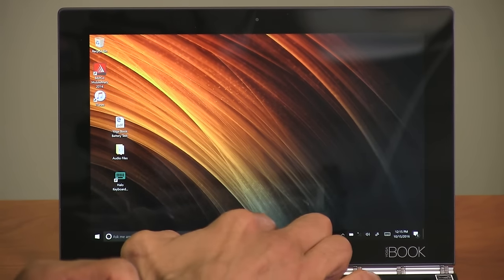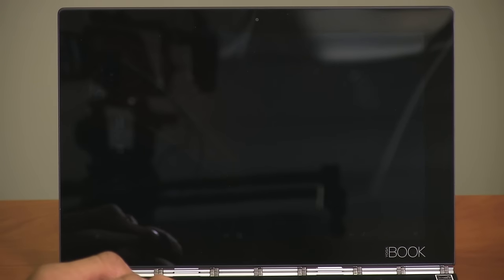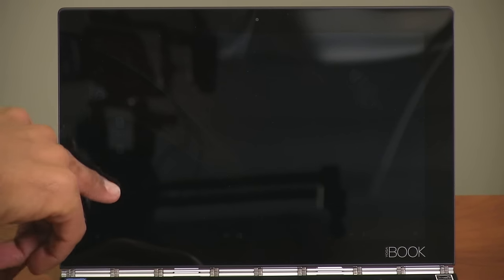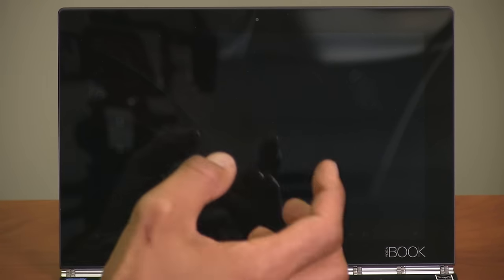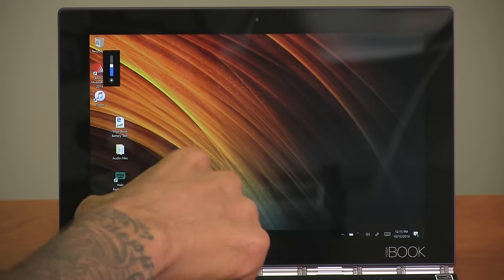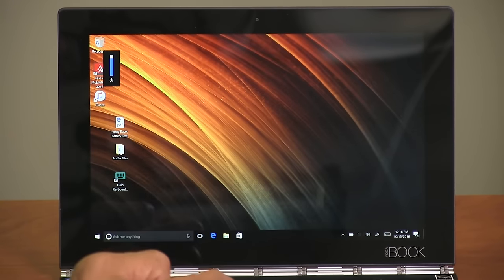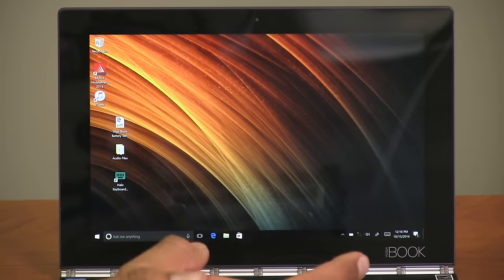Let me show you the lowest brightness level. So this is the lowest — right now you probably can't see it, but I can just barely make out the icons. If you raise it up, this is about 50%, and then this is full 100%. You probably hear the vibration and clicks — that's because of the keyboard. By default the keyboard is set to vibrate and click, but you can turn it off.